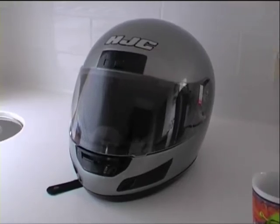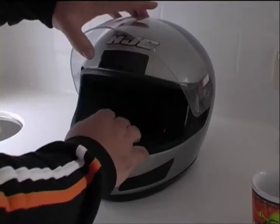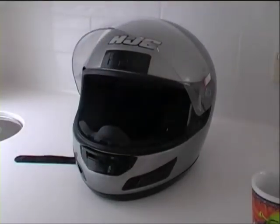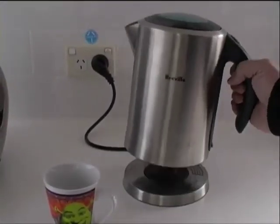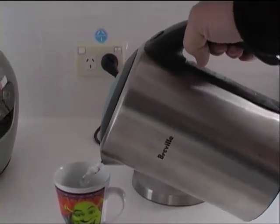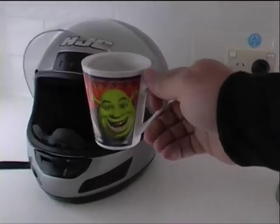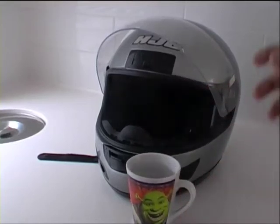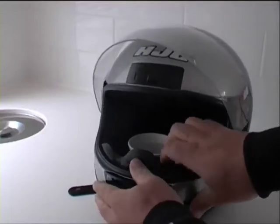And then place it inside the helmet. I'll just lift the visor. So the jug's now boiled — boiling hot water. I'm going to place that inside there. I'm going to have to do it this way. Close the visor.